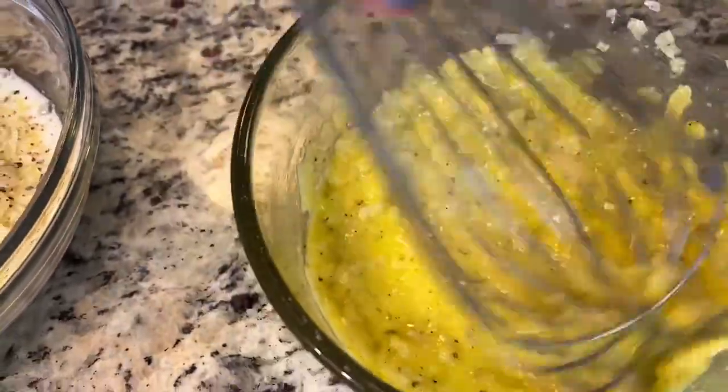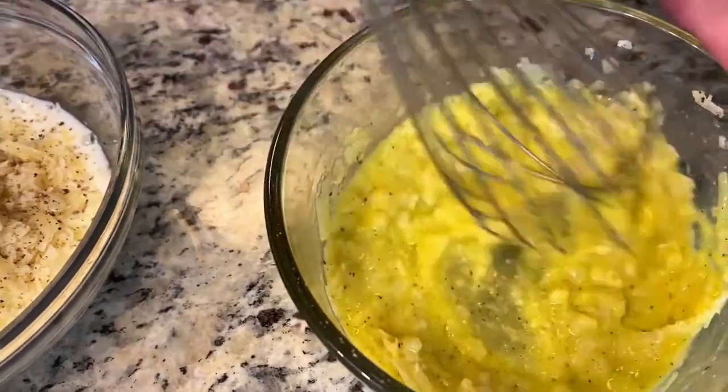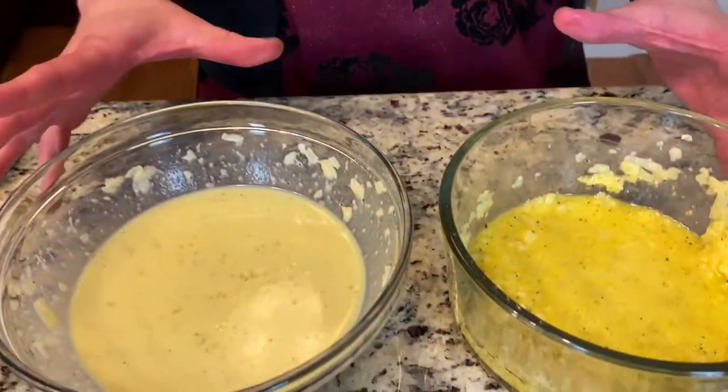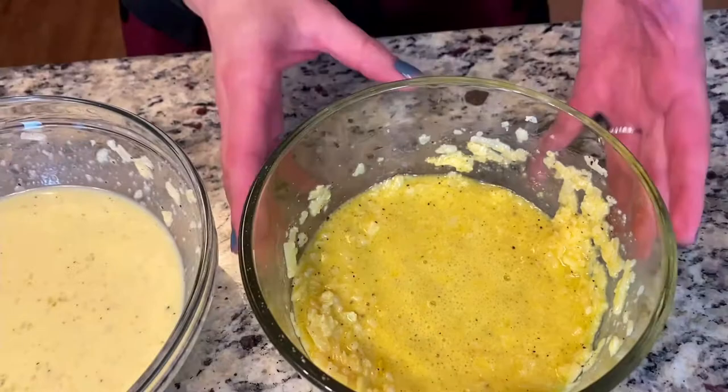These are technically raw eggs, but we're going to pour this into our hot pasta and hot pancetta mixture. I don't worry about the eggs being raw because the heat of the pasta and the pancetta will cook the eggs just enough to make them safe.